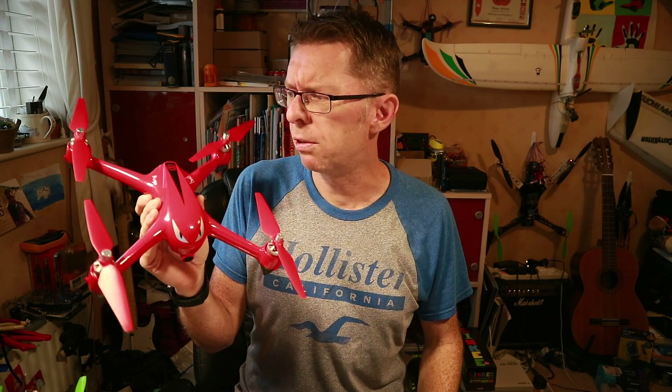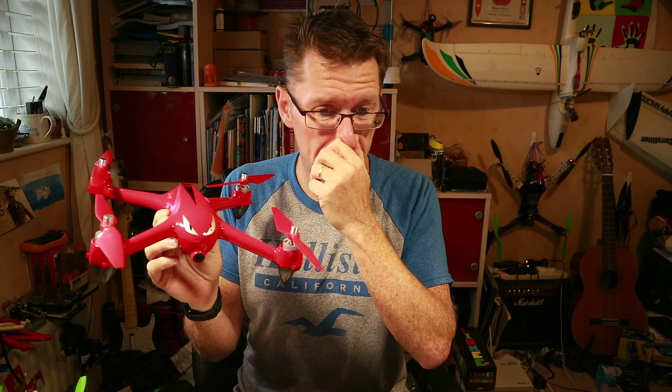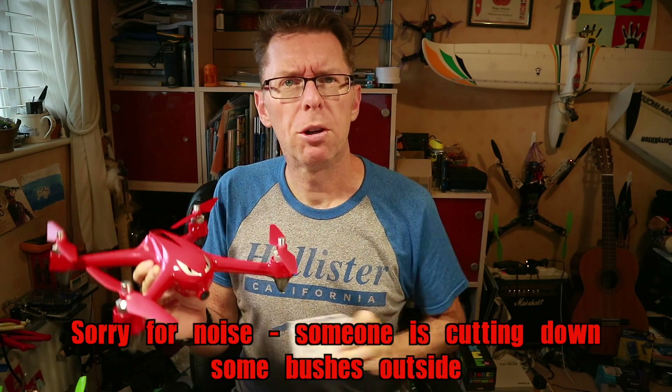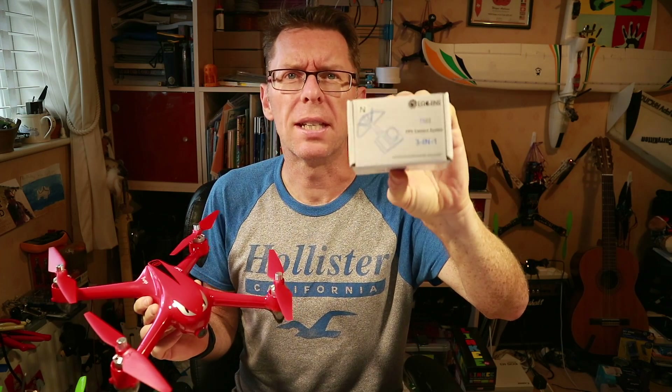Hello there! Remember the little Bugs 2 I reviewed not long ago? I thought let's talk about the easy ways of updating it because it was really nice to fly, but the Wi-Fi video was a bit lacking. What I always have around just in case I've got something to stick it on is one of these TXO3s. I always have a spare now because they're so easy just to stick onto something.